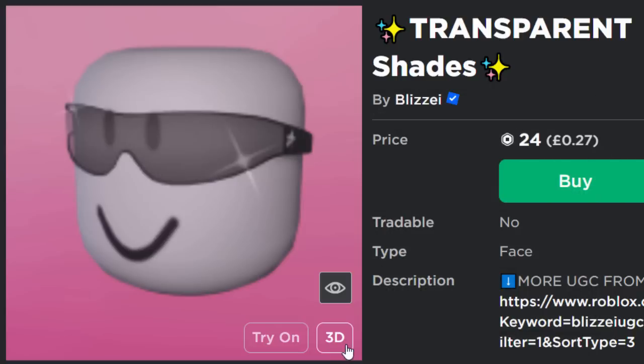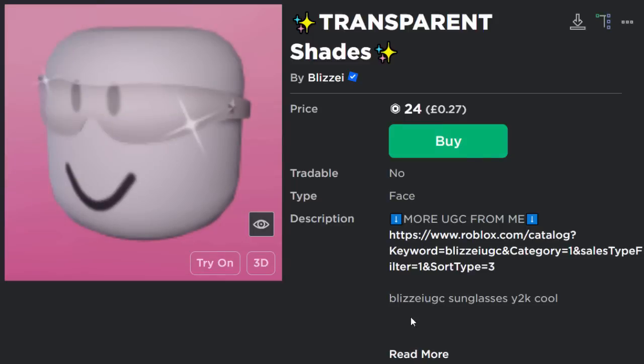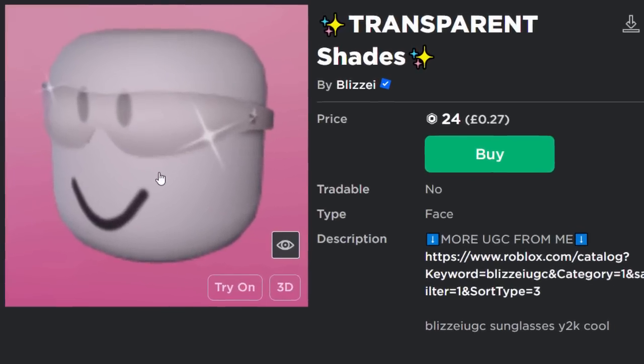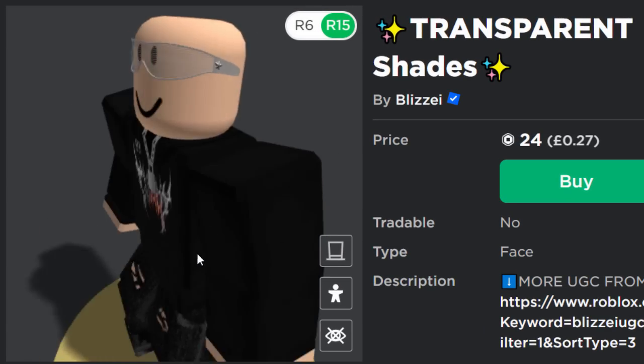That's the thing with these UGC thumbnail items — if you ever see one, make sure to try it on your avatar before you go ahead and buy it. Here's another one by the same person, 24 Robux again. They're pretty similar; I guess this is just the white version. Maybe this one's slightly better actually — it gives off a nicer effect.